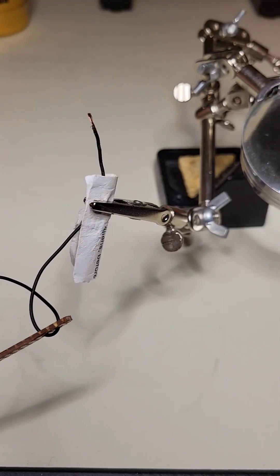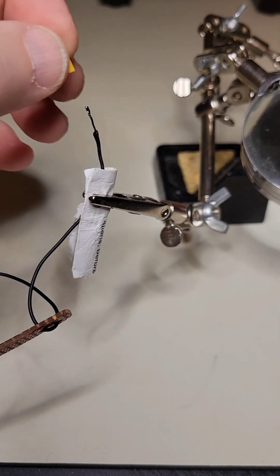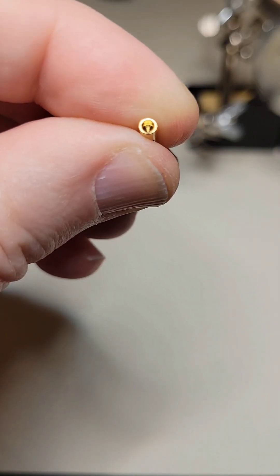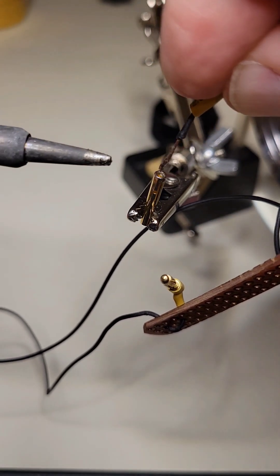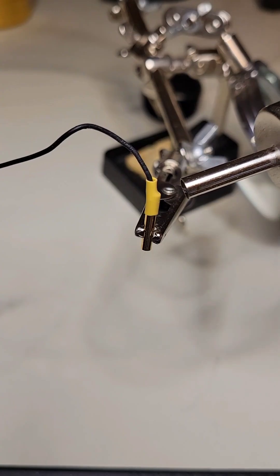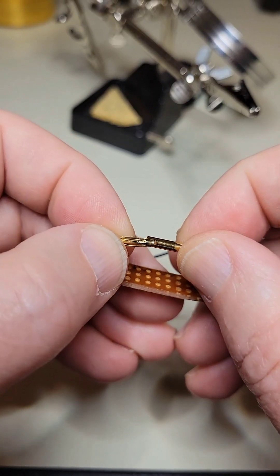I'll start by tinning this again. We'll add just a little bit of heat shrink. Just a little bit of solder in the end of this banana plug. Now we'll solder the end of this antenna to there. Heat that heat shrink up and get it tight. And our link is fixed.